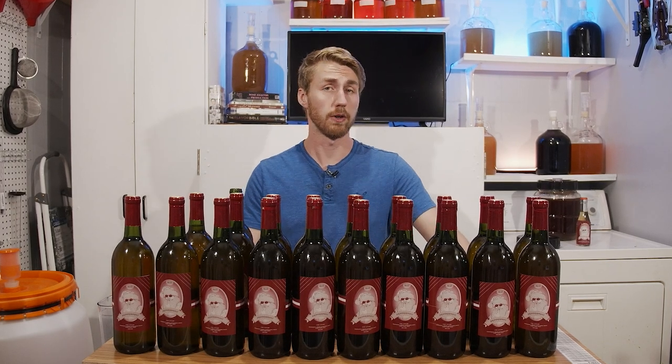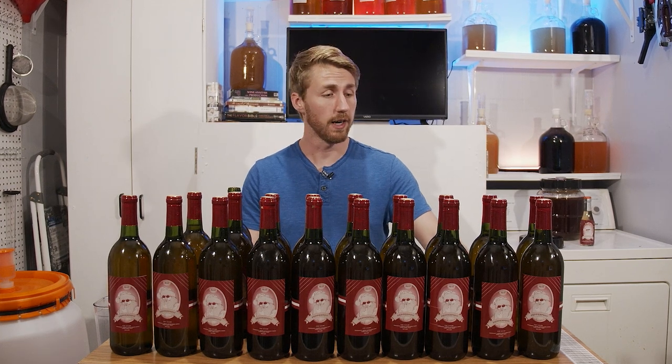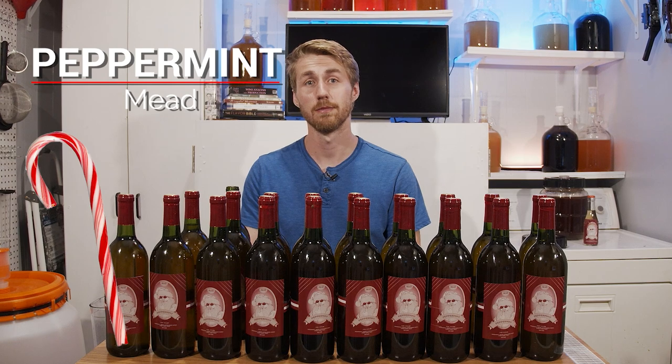After years of recipe development and trial and error, I have finally landed on my favorite peppermint mead recipe. Let's get started.